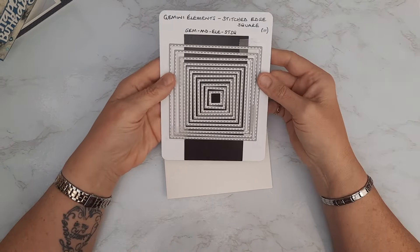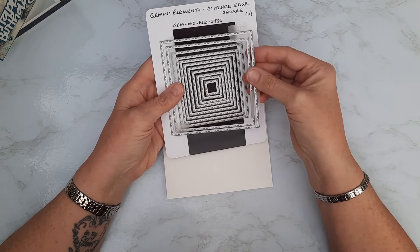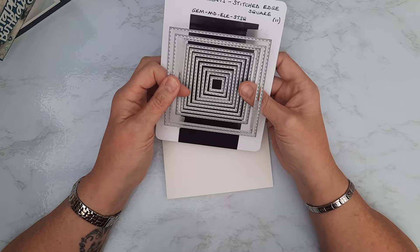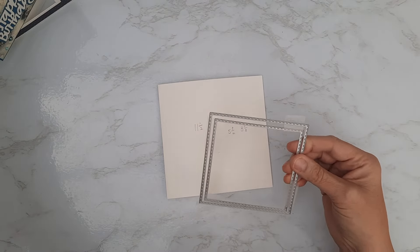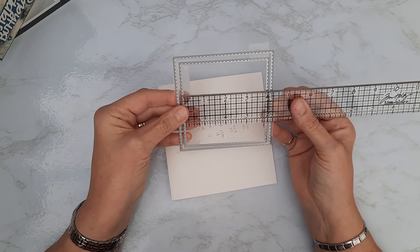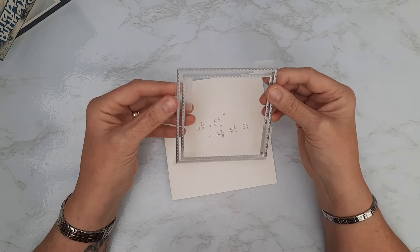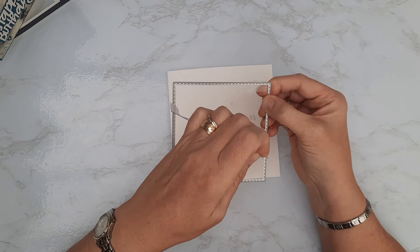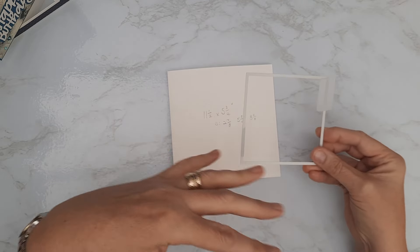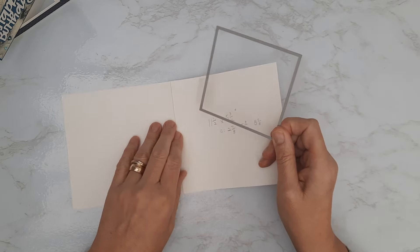The largest die is approximately four and a half inches square and the next one down is four inches square. I'm going to work with those two, starting with the smaller four-inch square. If you've got something around about that size it doesn't have to be exact, but it will affect other measurements. I'm going to open the card up because I'm only cutting through the front section, and I need to get this lined up as accurately as I can so that I've got the same border all the way around.